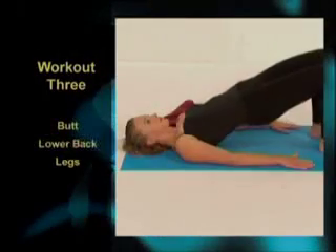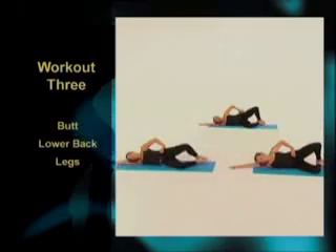Workout 3 focuses on the lower body, guaranteed to give you a tighter butt and sculpt those legs.